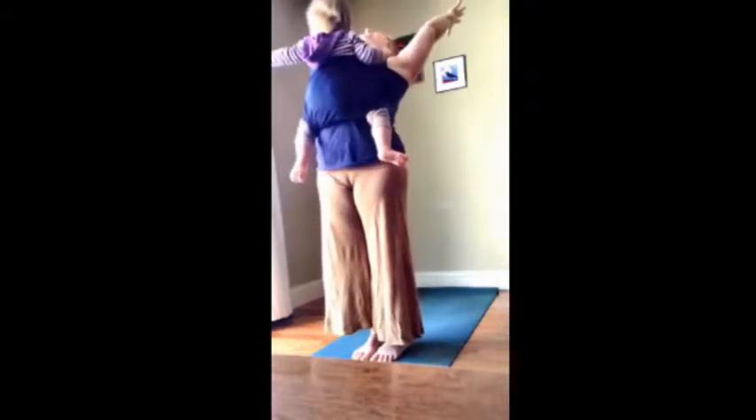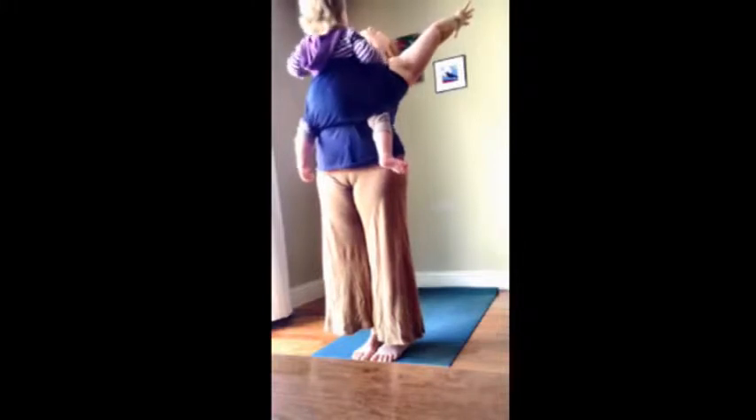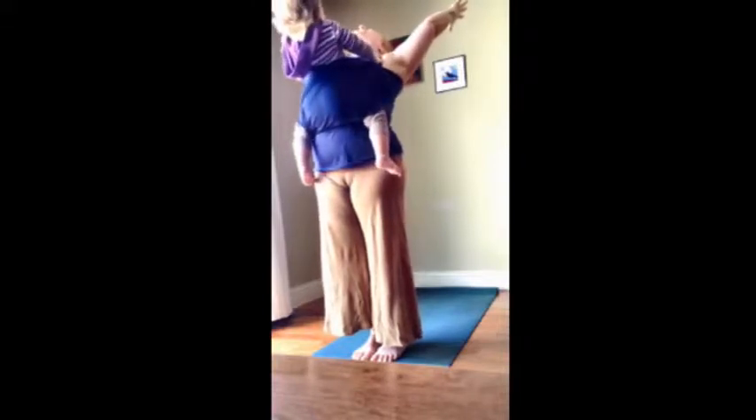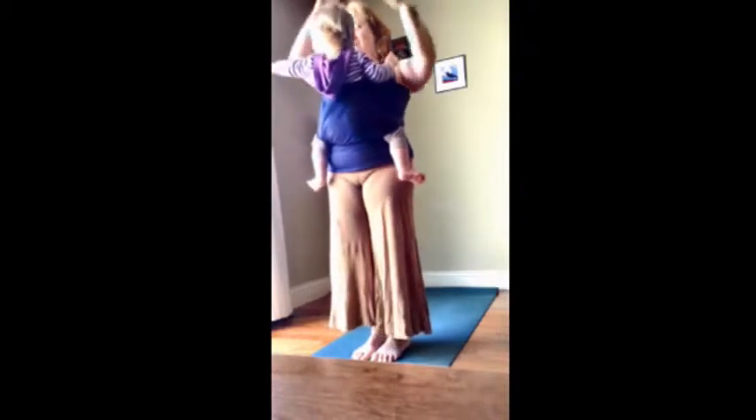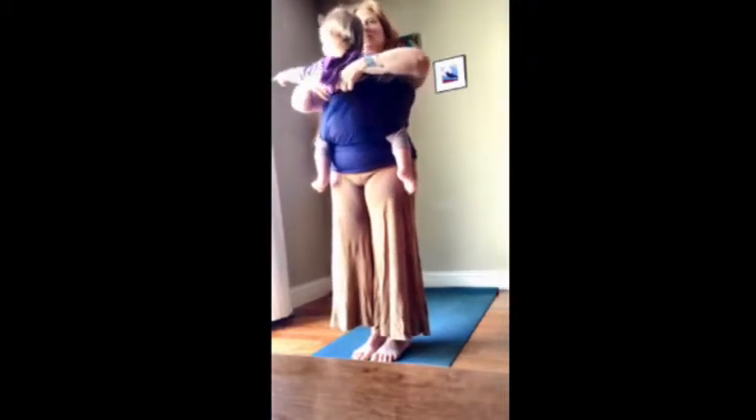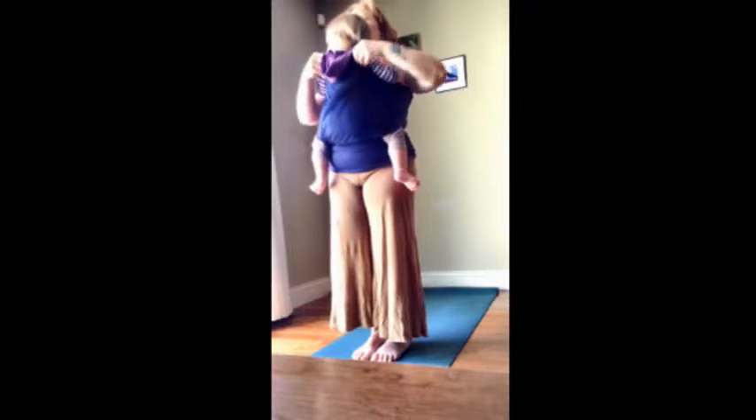Good job. You could see her smile — it's the cutest thing. You backbend it. And then exhale and come back to neutral. And you always check in with your little one, make sure they're good and in.